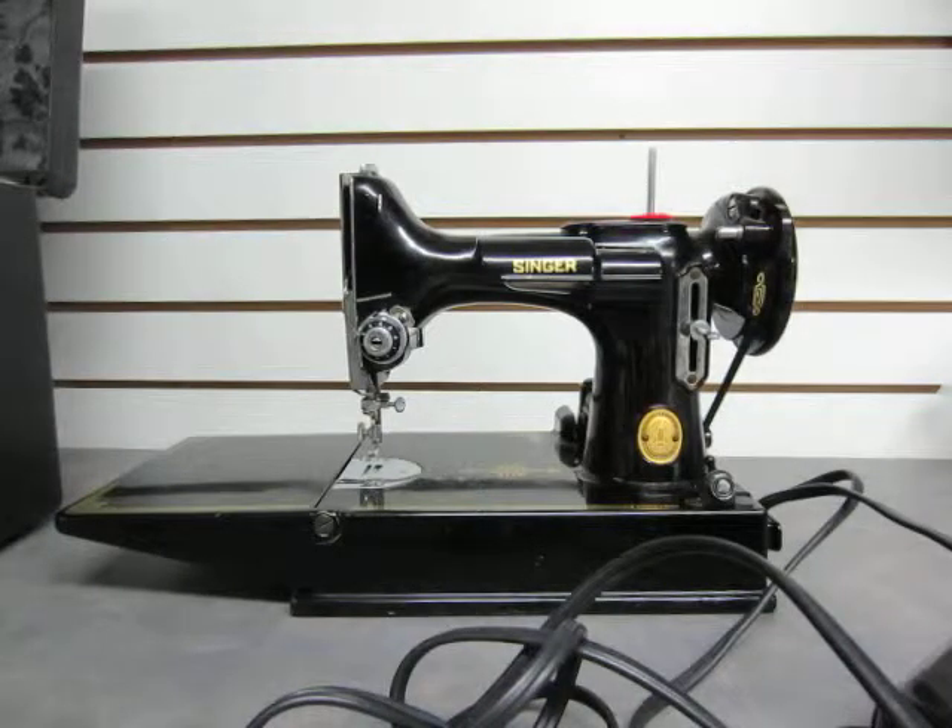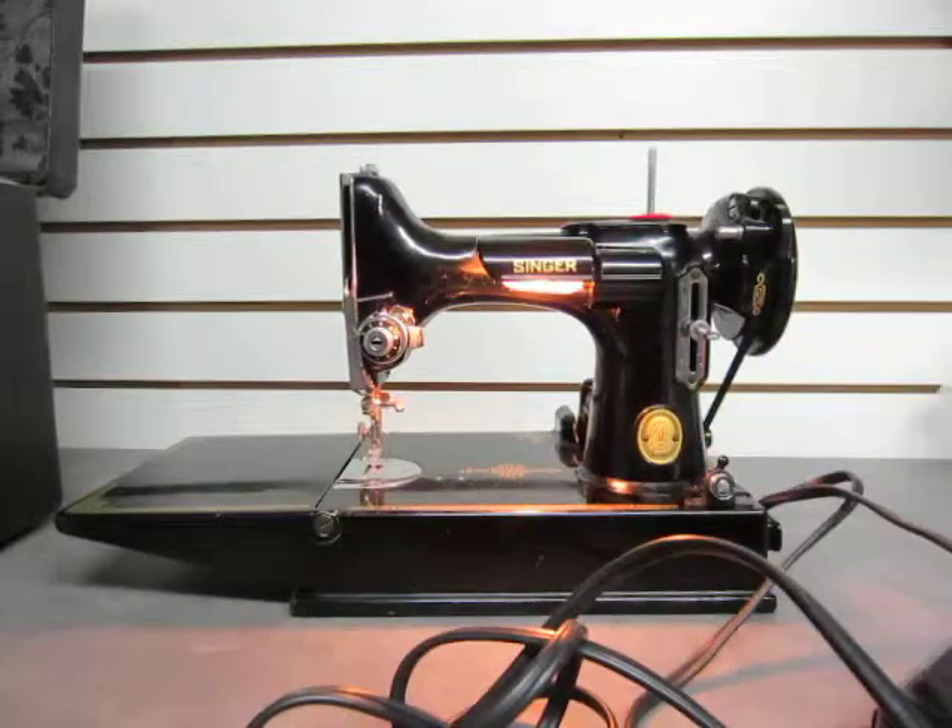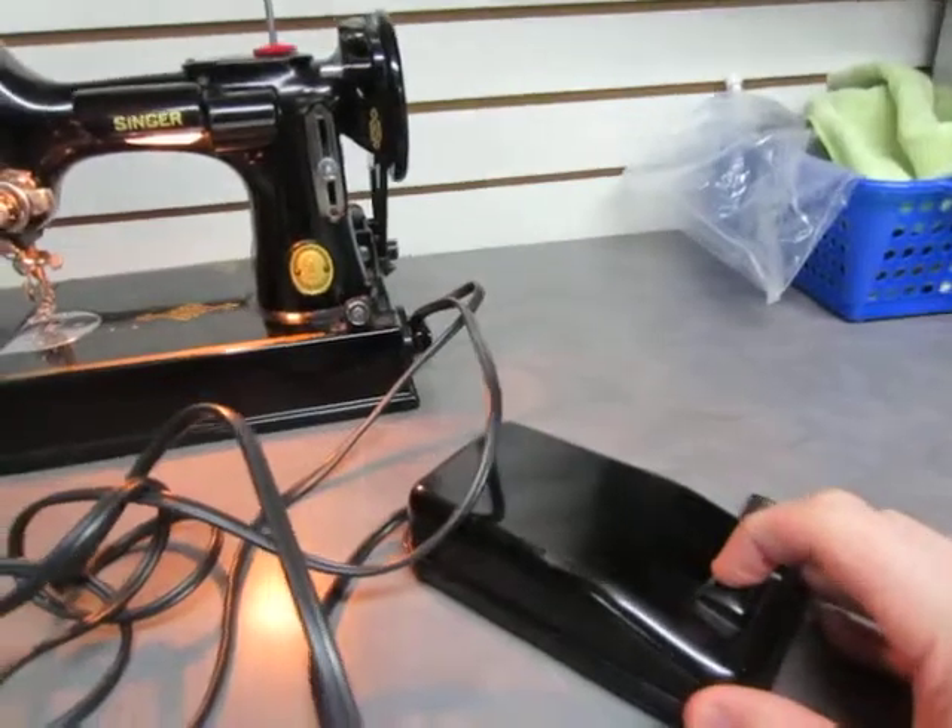A quick look at the Singer sewing machine we have here for sale. This is obviously a vintage antique. No idea if this is running properly, but it does look promising — the light comes on, so the power is there, and the foot pedal is working.